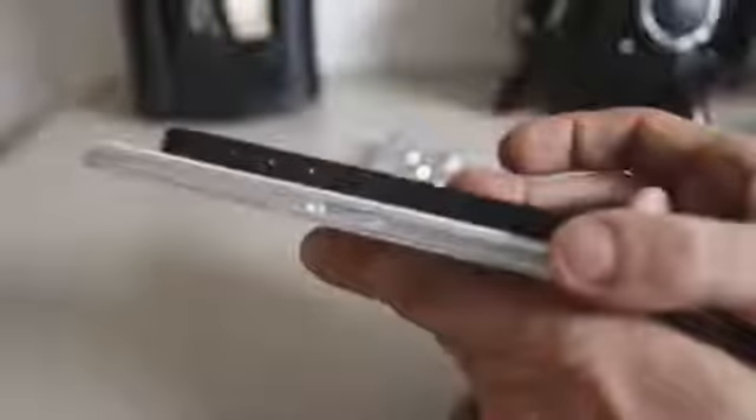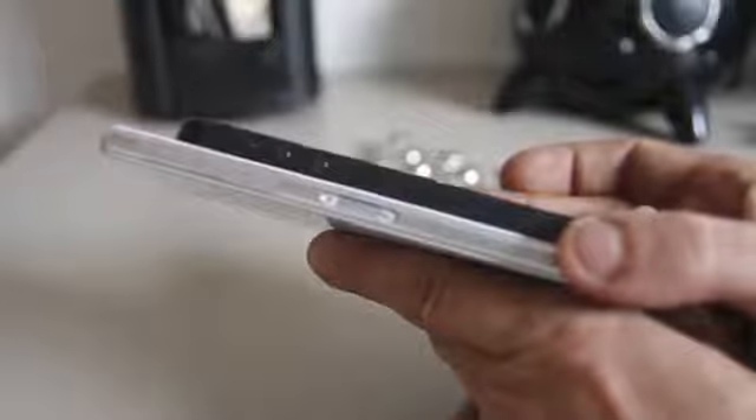Here next to the iPhone you can see it is a little bigger phone. Comparing the sides, it is slightly thicker — not that much, but slightly thicker than the iPhone 5.